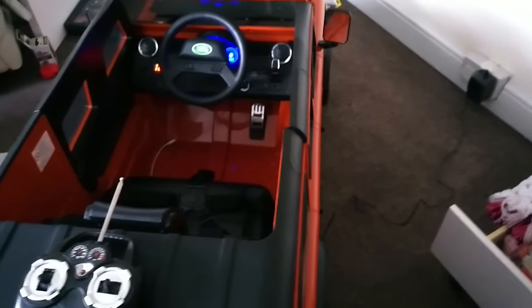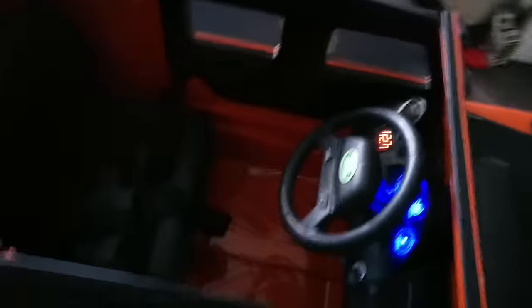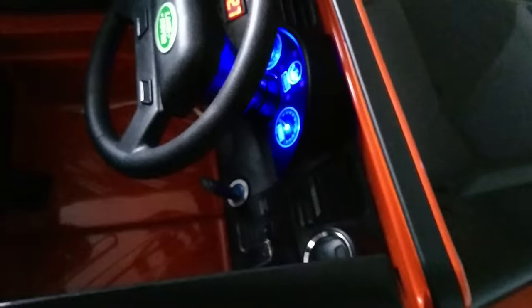The attention to detail is impressive - even the hinges. If you've ever owned a Defender you'll see what I mean: the doors don't really line up. As you can see the doors don't line up, the windscreen doesn't really line up - but it's not bad build quality for what it is.